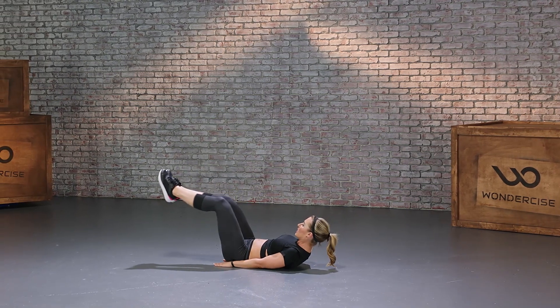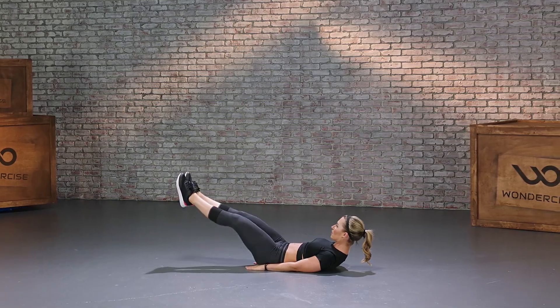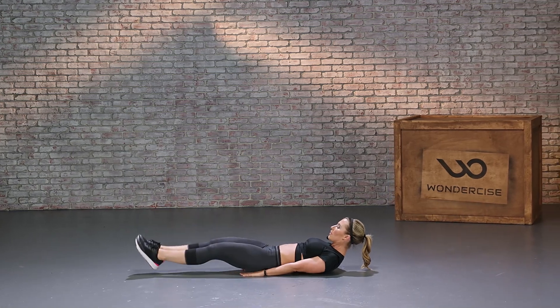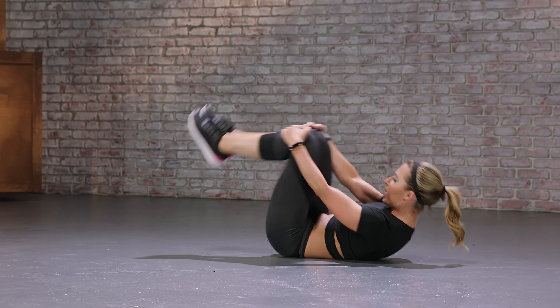Leg raises. Hands down, legs extended. Use your lower abs — pull from lower. Going for 10. Good job.